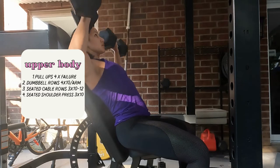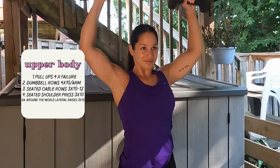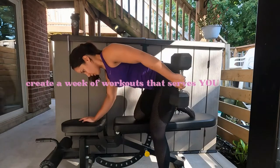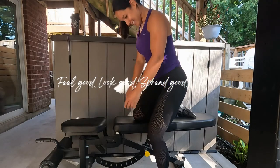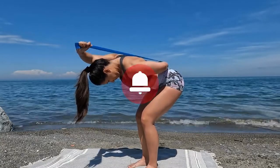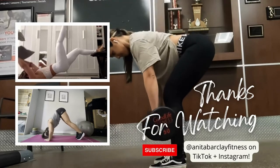Workouts don't need to be in a gym, with weights or machines, or look like everyone else's. Your week of workouts should look different than mine because you're uniquely you, and the movement your body craves and responds to may not be what mine does. The whole point is to create a week of workouts that serves you and makes you feel good — because when you feel good, you look good, and you spread good. If you have any fitness questions, like this video, subscribe to the channel, and turn on notifications. You can also connect with me on Instagram and TikTok at Anita Barclay Fitness. Now go create a week of workouts that you love!